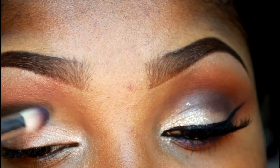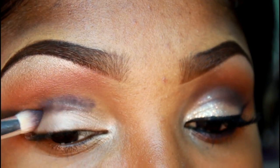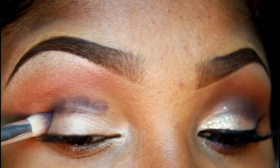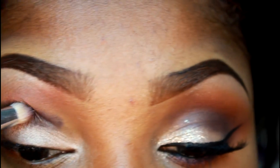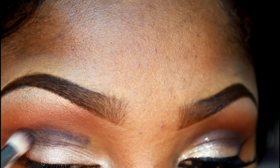Now using my Forbidden Fruit palette from Saucebox Cosmetics, I'm using a crease brush and just patting that into my crease, then blending it in. This will prevent any fallout onto my lighter color that is closer to my lash line.